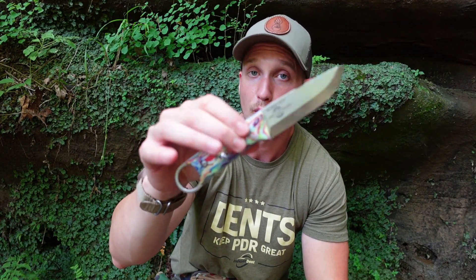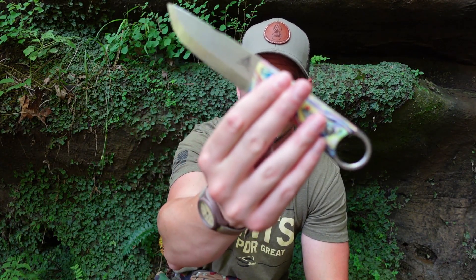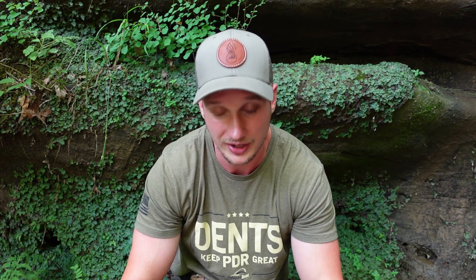What are my overall first impressions of the knife? The first thing that comes to mind for almost anybody holding this knife is the fit and finish and the attention to details — absolutely fantastic. That's what White River Knife and Tool has become known for, and the Firecraft PKO is no exception.